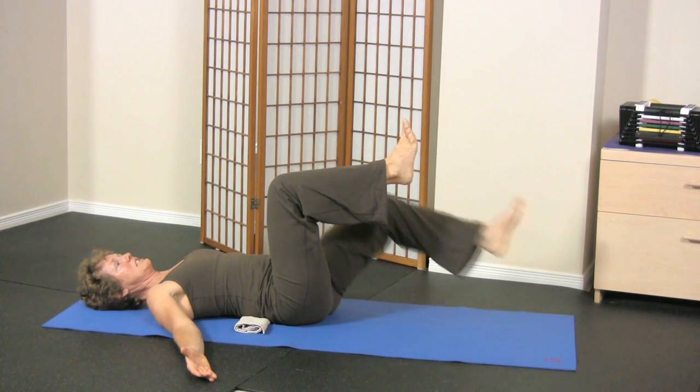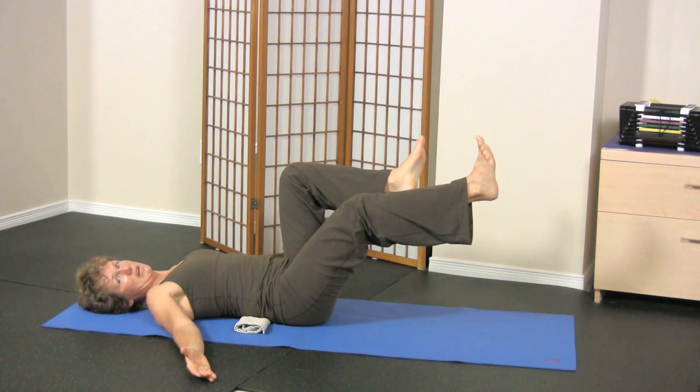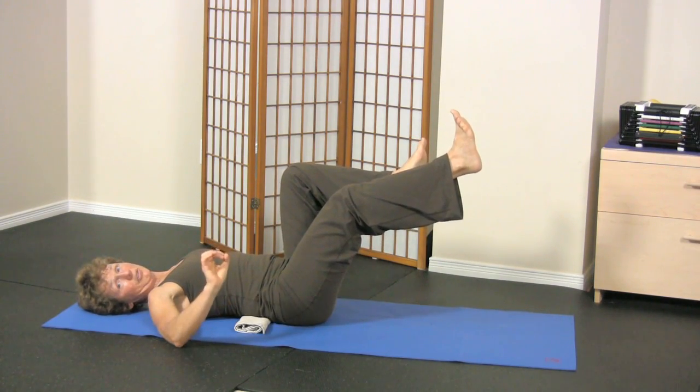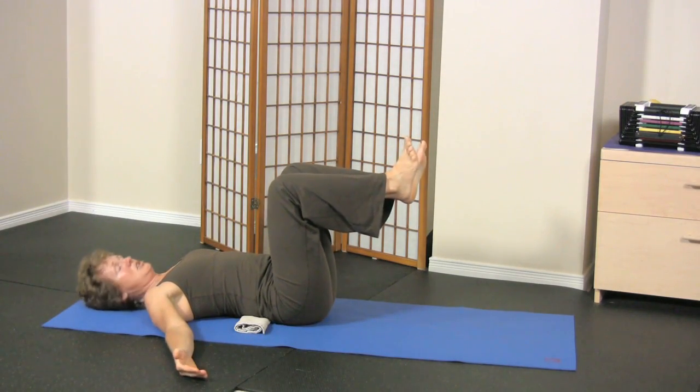Another way of adjusting this exercise is how low you allow this leg to come. If you're finding you're just straightening your leg and your low back is starting to pull up, that's the level that you have to start pulling back at. Don't allow yourself to cheat.